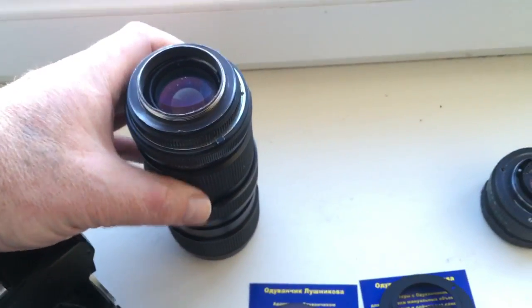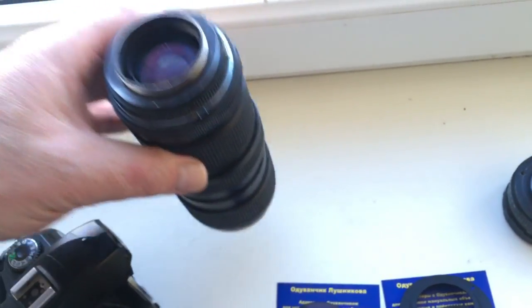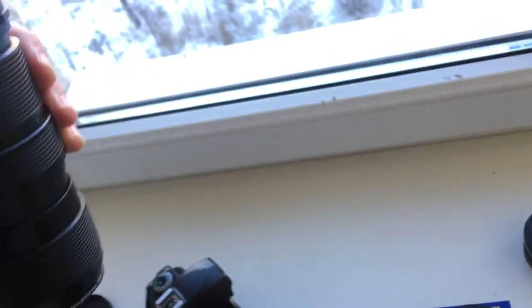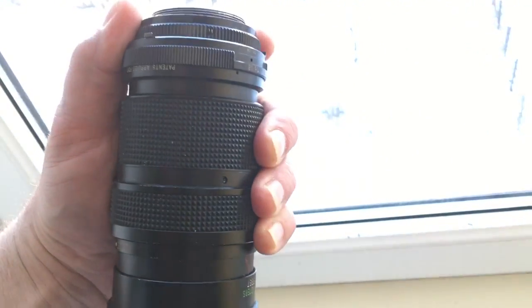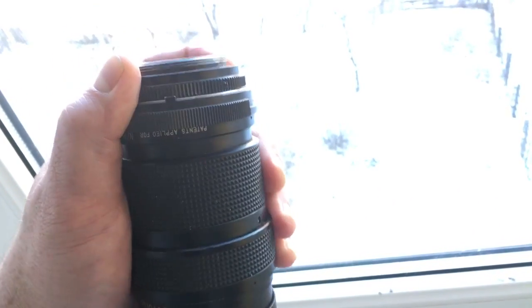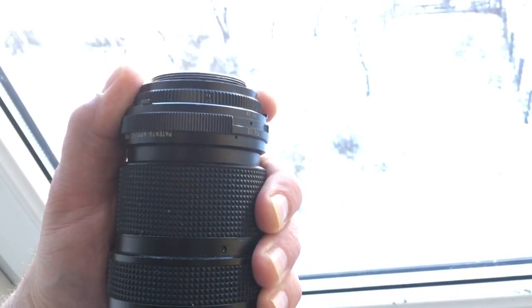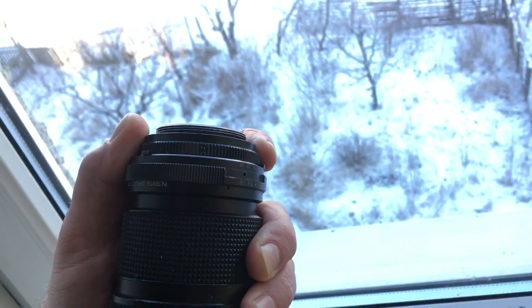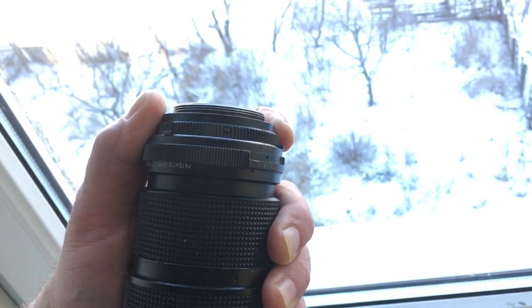Hello John, this video is about your adapters. As a sample, this is a big tip — this lens is your Jupiter 37A.